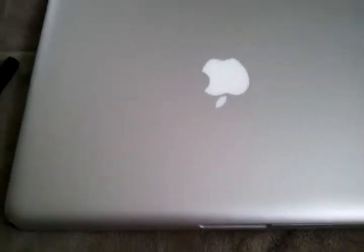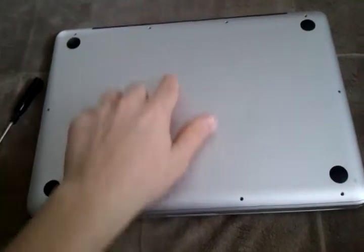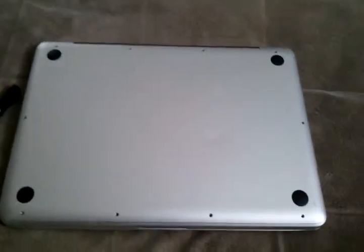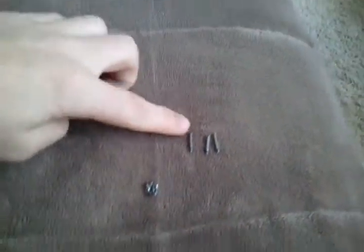You want to make sure it's completely off, then flip it over and put it on a soft surface like this, and take out 10 screws. These three up here by the vent are longer than all the other ones around it. I'm going to pause the video so you can do that. Mine are all out — here they are right here. There's the three long ones and then here are the small ones.